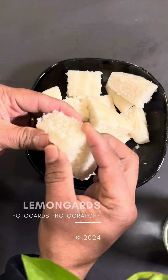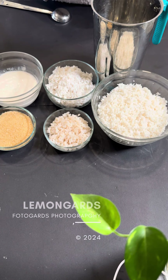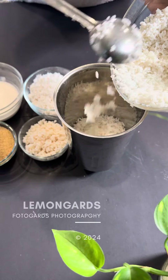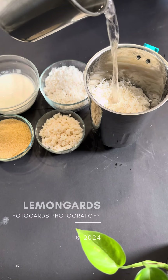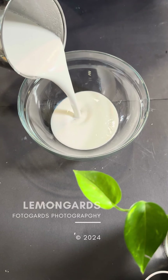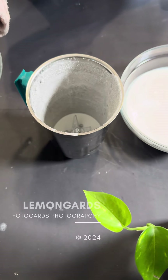We have 2 cups of pachyri overnight. We will add 3-4 minutes of pachyri. We will add 1 cup of pachyri. Now we add 2 cups, 1 cup of cereal.